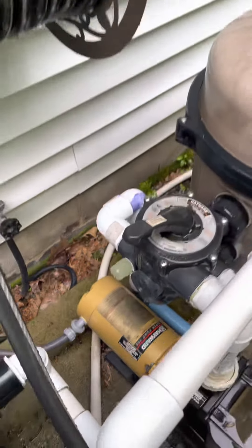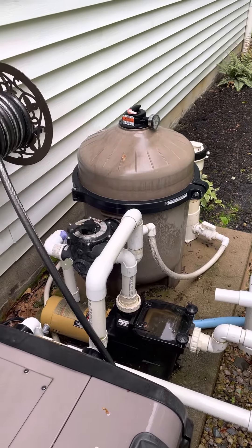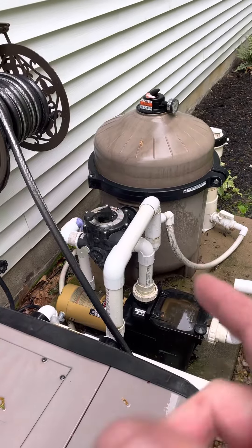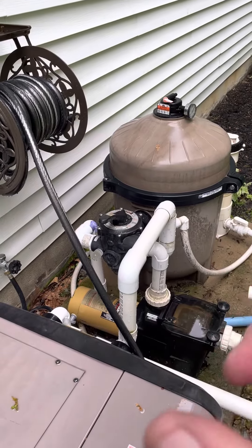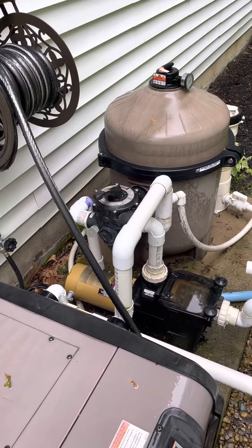Do this about three times total: backwash, rinse 15 seconds each, then back flush, rinse — repeat that cycle about three times.